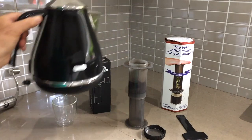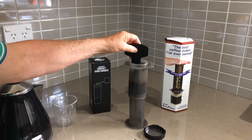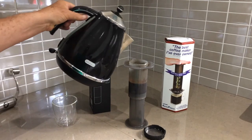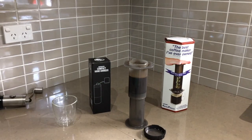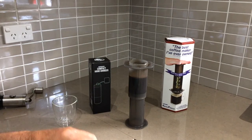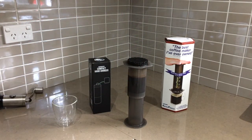Pour the water in just a little bit at first, and I usually like to use the paddle four or five times around, and then add the remaining water. I'm using a stainless steel filter and I simply lock that onto the top.